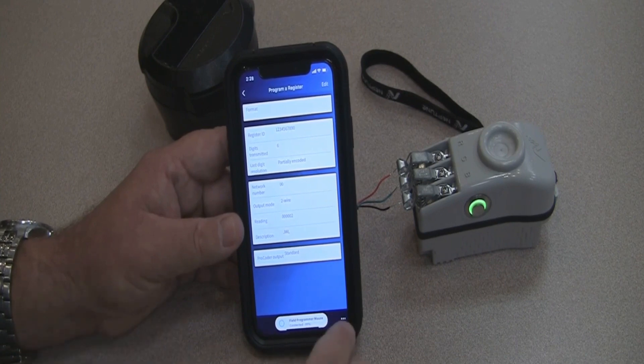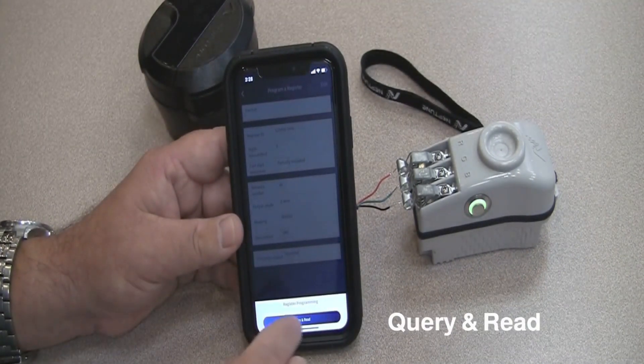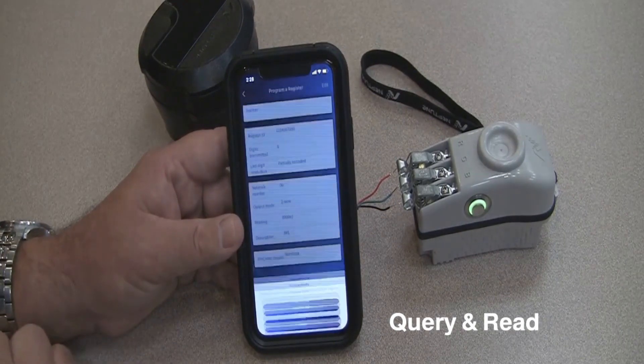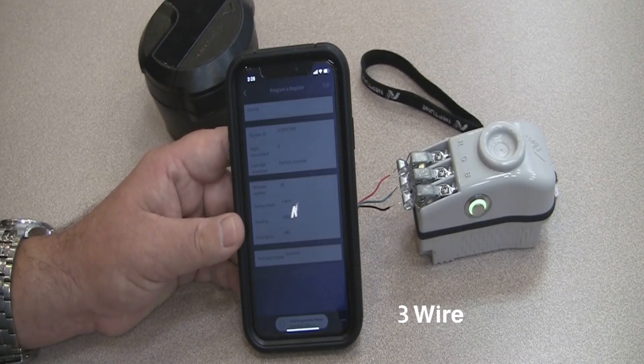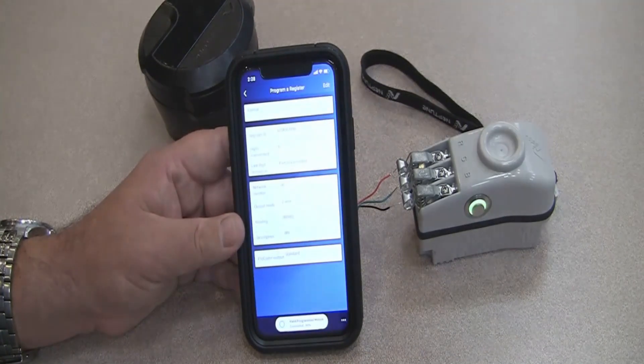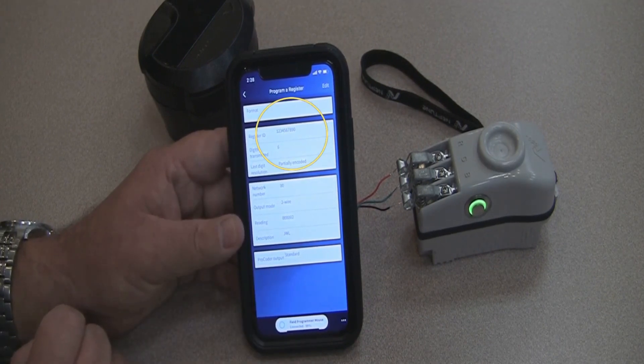To verify the programming, tap the three dots at the bottom right-hand corner of the screen and tap on query and read, then tap on three wire again. This queries the register to retrieve all of its information. You can see the ID number that was programmed in is correct and is now programmed to that specific register.